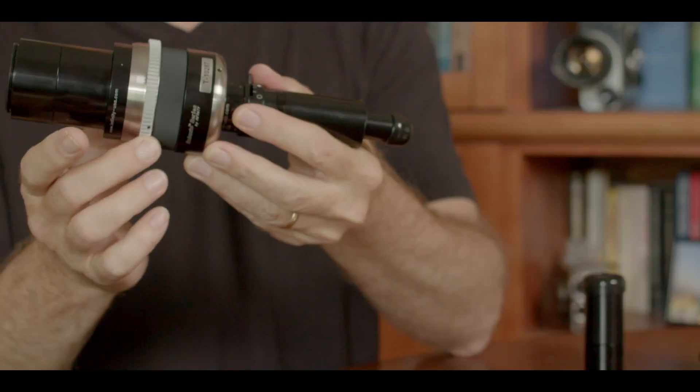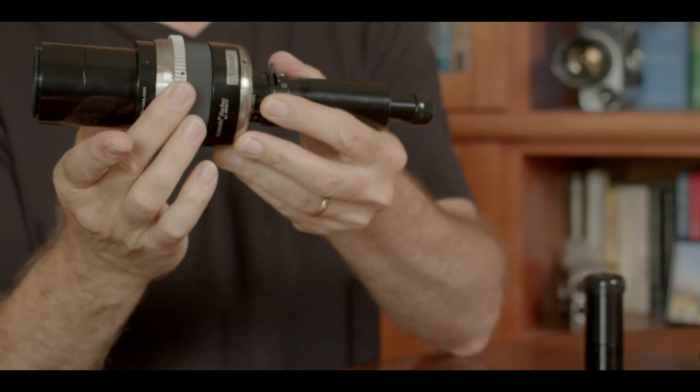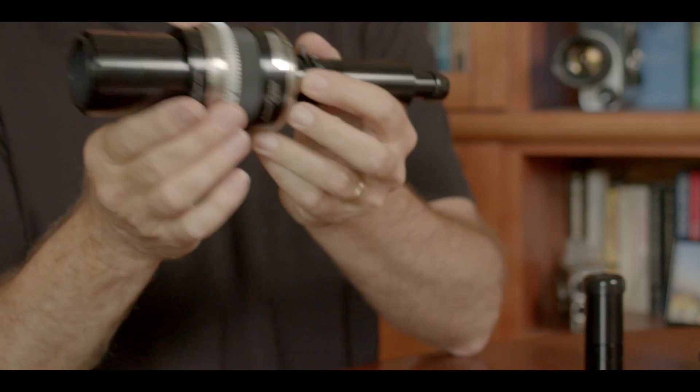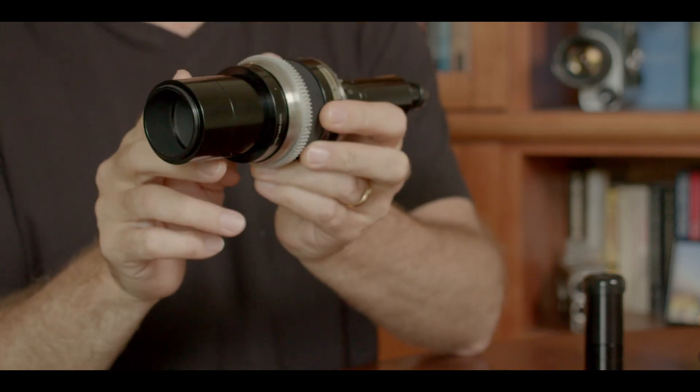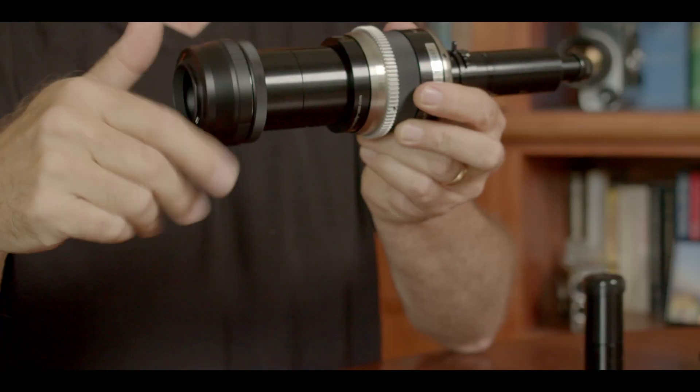The main body is very well made. It's all metal construction with a built-in metal follow focus gear that's very smooth. This lens is a C-mount, so you will need an adapter in order to adapt it to your specific camera. They do also make PL, Canon, and Nikon adapters for this lens.